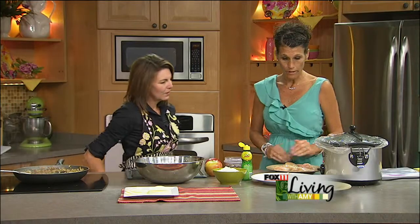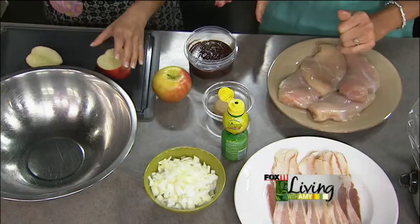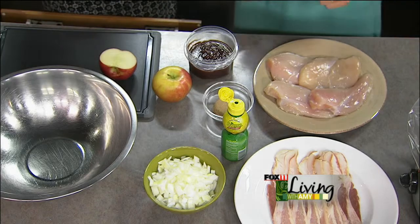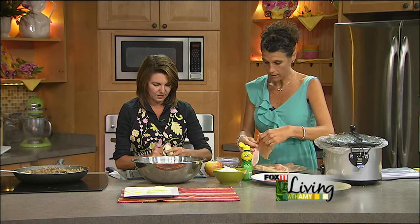Okay, so we're going to work on another recipe. This is our bacon-wrapped barbecue chicken for the crock pot with apples. We need to chop the apples up and mix everything in the bowl — it's two small apples and a small onion, peeled and chopped in smaller chunks. I'll wrap the chicken while you do that, and then we're going to place it in a freezer bag.